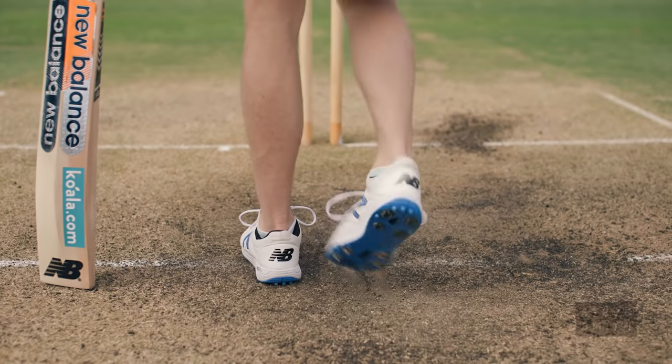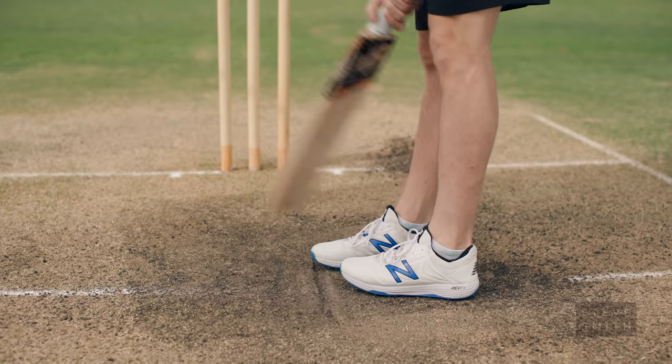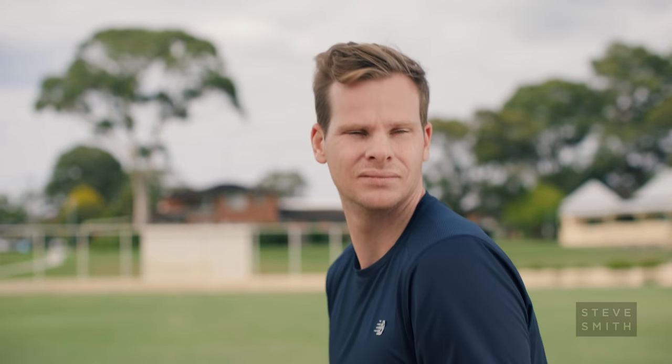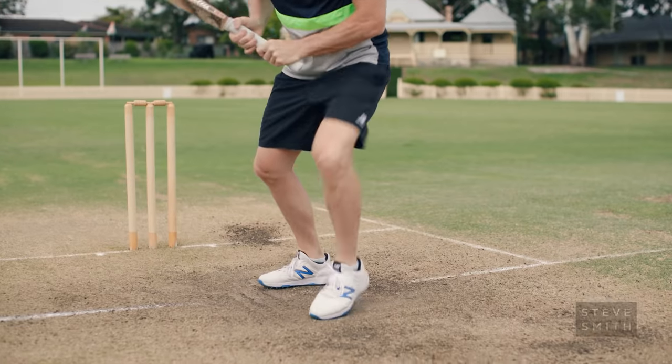For me, my standard batting guard is leg stump. I like to bat on leg stump because it gives me the ability to move across the crease to where I want to. I know where my off stump is, I know which balls I can play at, which balls I should be leaving — and hopefully it sets me up for some success out in the middle.